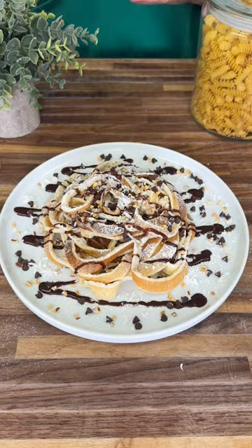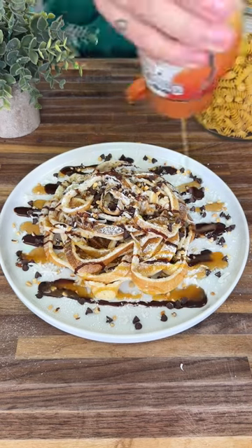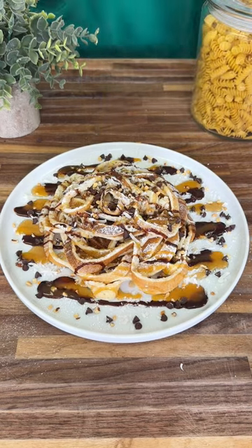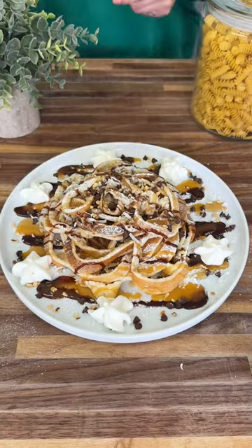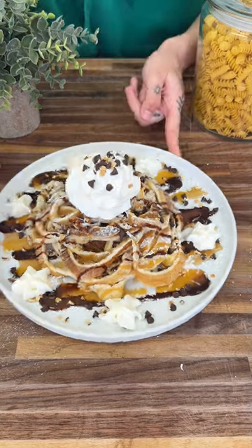Now add some chocolate Hershey syrup, some Hungry Jack maple syrup, and of course some caramel. Grab your whipped cream and put some right around and on top, and grab a little bit more chocolate chips and nut topping, and enjoy.